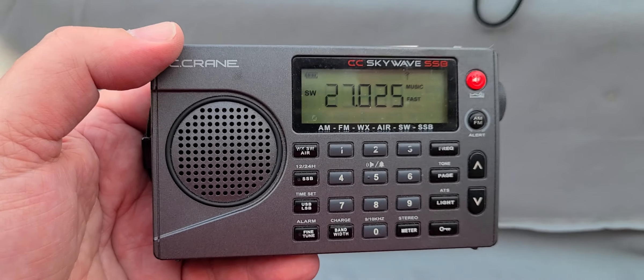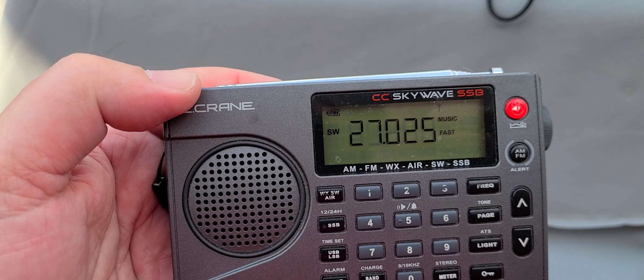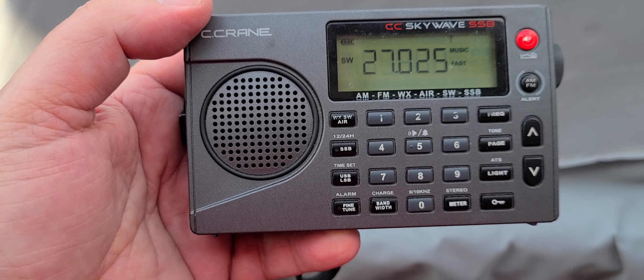Hey, welcome to this shortwave radio channel. We're continuing the removing of storage of radios that are in boxes, and here is the Crane CC SkyWave SSB that we'll be testing out.